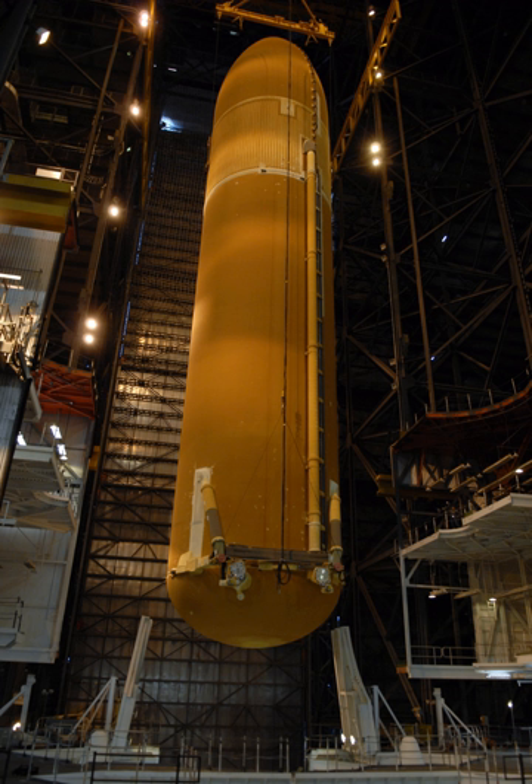The Super Lightweight Tank was first flown in 1998 on STS-91 and was used for all subsequent missions with two exceptions. The SLWT had basically the same design as the LWT except that it used an aluminium-lithium alloy for a large part of the tank structure, providing a significant reduction in tank weight. Manufacture also included friction stir welding technology. The SLWT provided 50% of the performance increase required for the shuttle to reach the International Space Station, allowing the orbiter to carry more payload to the highly inclined orbit of the ISS.